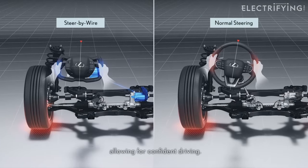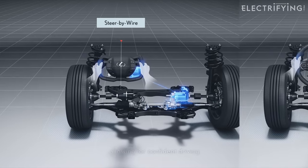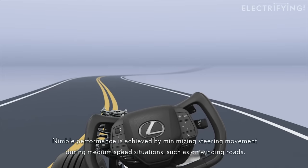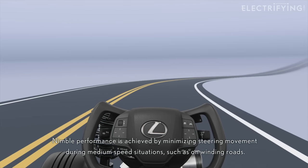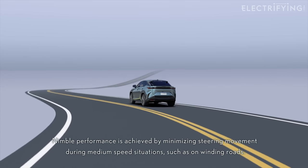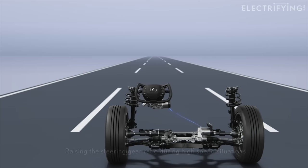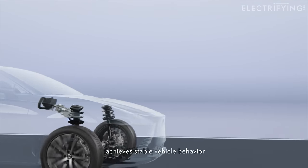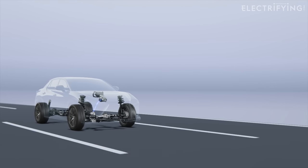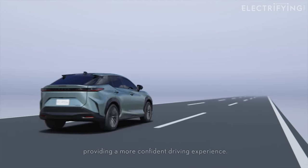One of the reasons Lexus has created this system is because it can filter out what you feel. The desirable feedback makes it to your fingertips. Anything considered unpleasant gets removed, making the RZ feel very refined. It can be tuned too, so that you would feel more in a sports car and less in a luxury limo. The RZ is sort of halfway between those two. The system will also sense if the car is being pulled off the intended line by something like a camber in the road and automatically correct it, so you won't have to constantly pull on the wheel or yoke.